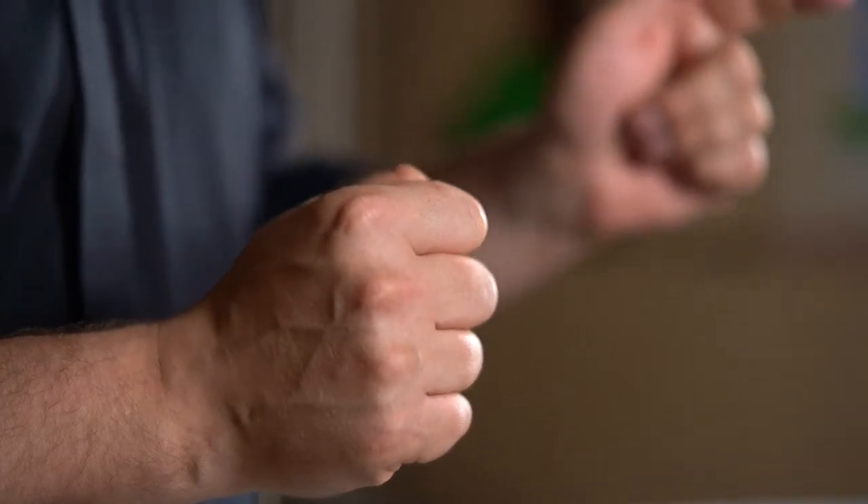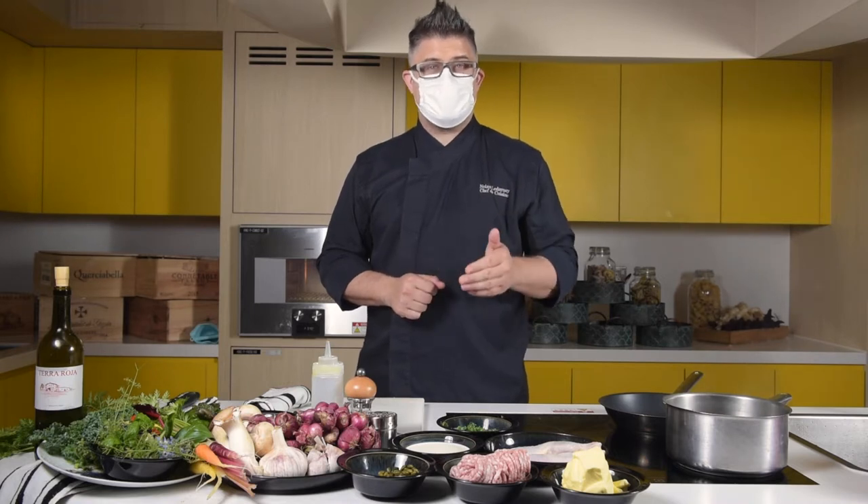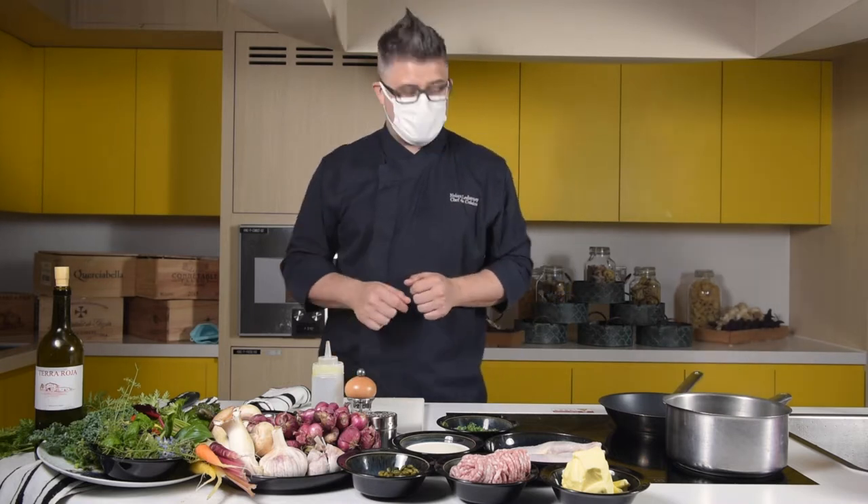Ladies and gentlemen, good day and welcome back. My name is Chef Nolan from Parade Restaurant on the sixth floor of the Happy Valley Clubhouse. Today we're going to produce a rather elegant dish that I think you can prepare at home with no issue. Today is a chicken valentine stuffed with pistachio and bacon. Join me, let's get started.